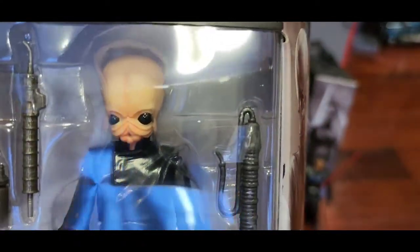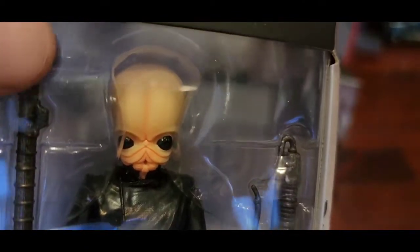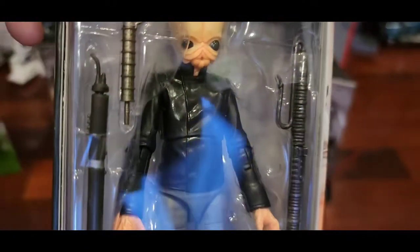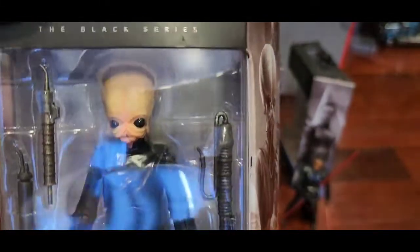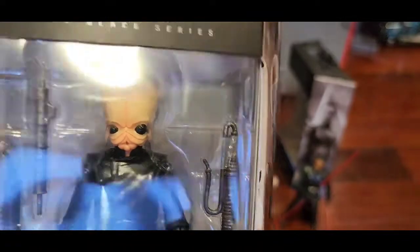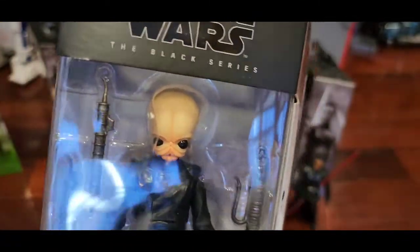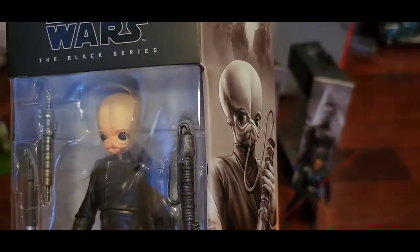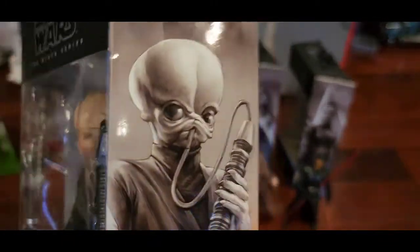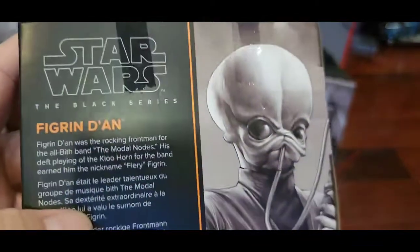Next we have Fennec Shand from The Book of Boba Fett — one of the Boba Fett band. Still amazing. Frankly speaking this is the first time I got the Black Series and I quite like it. I'm a Star Wars fan — I named my son after Star Wars — but I wasn't really into the Black Series much. I used to get the 3.75-inch figures. Anyway, I love the artwork — it's quite pretty amazing.